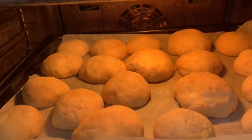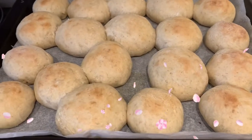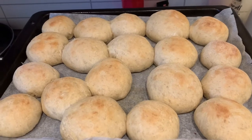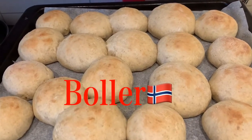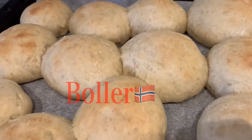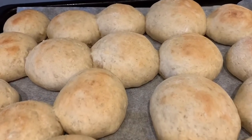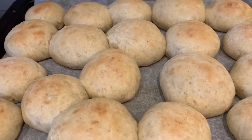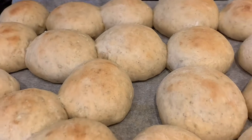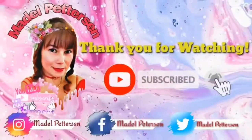Siya yung mahilig mag-bake, gagawa ng mga ganito. Ayan si Gillian. So, this is our bread. Ayan na yun yung bread natin. Thank you.